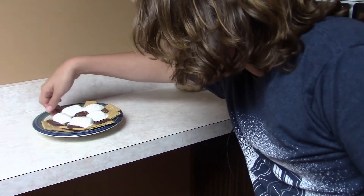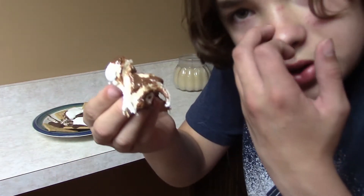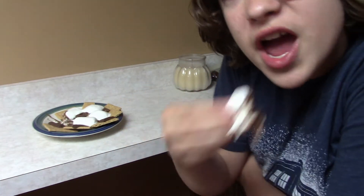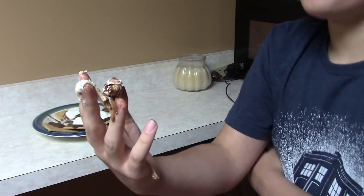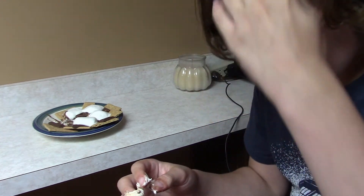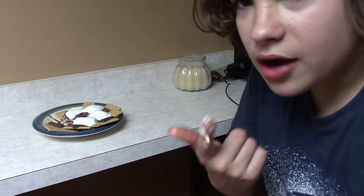All right, let's try one of these. This one looks good. Oh, I got a creamy marshmallow on there. All right, so it looks sort of weird, but we're going to try it. Tastes good. I would recommend this at home. I give it a five out of six. It's nice.